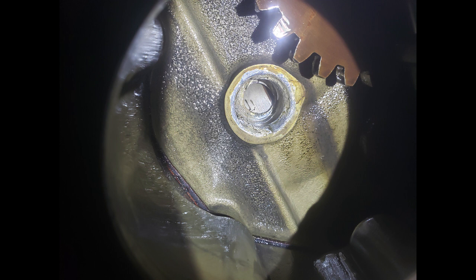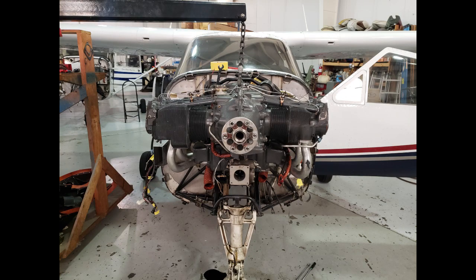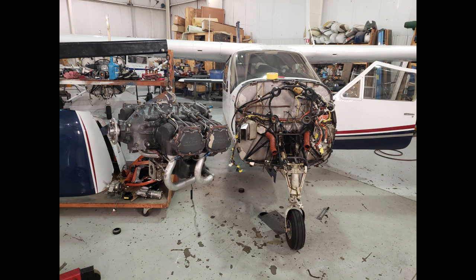Thinking about root causes, the bushings are moved during case work. Every time they rebore the case, it gets a little closer together and the bushings have to be moved back out a couple of thousandths. So this case had been redone twice. Maybe the bushing wasn't staked. It's hard to say. In theory, it can be fixed.